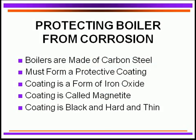How do we protect the boiler from corrosion? Let's talk about that as probably the most important consideration in boiler protection and boiler operation. Boilers are made of carbon steel, just plain mild steel, and that mild steel will corrode like mad if it's not protected. So how do we protect it?